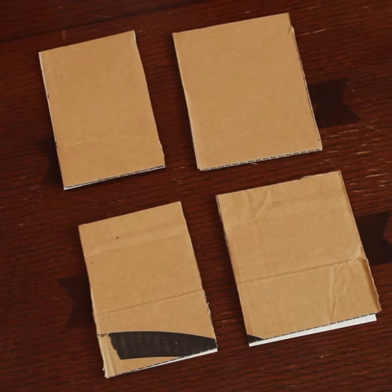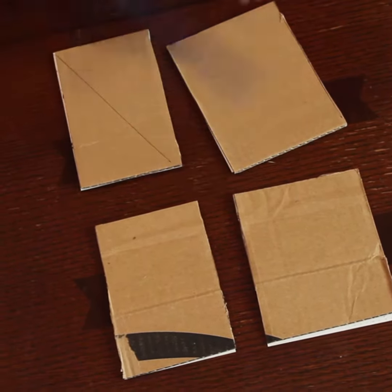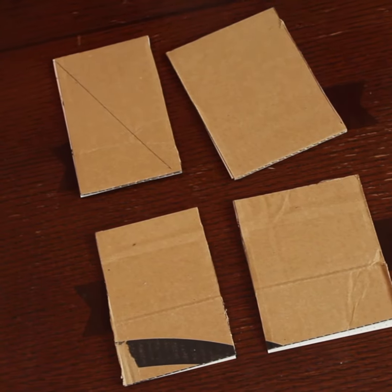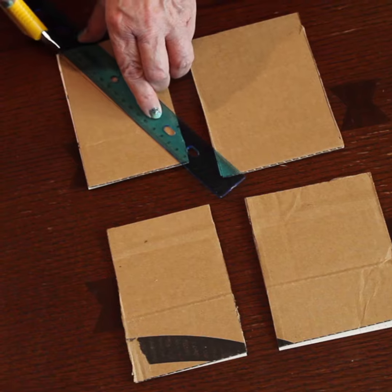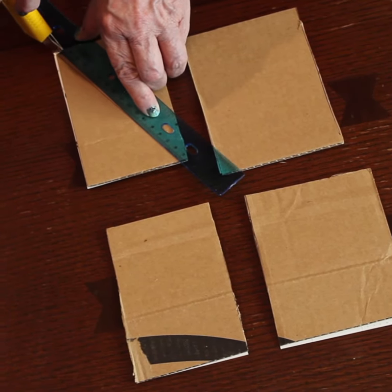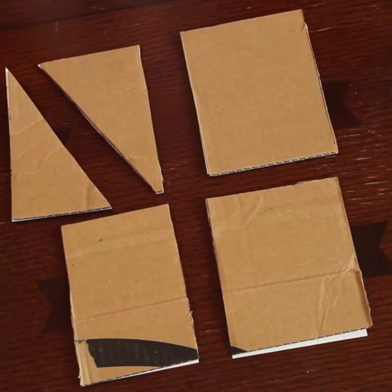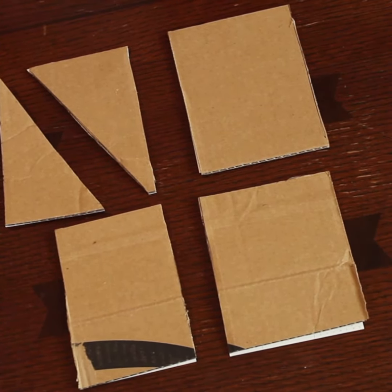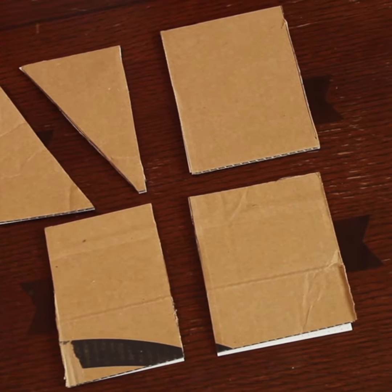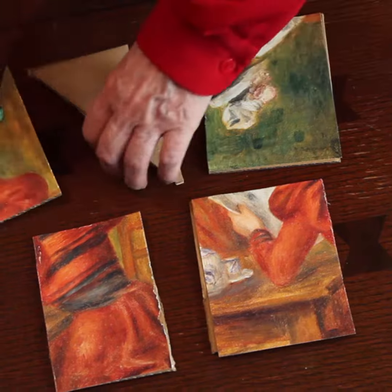Once he's used to doing the puzzle — first by sliding the pieces together, and gradually mixing and putting them upside down and all kinds of nice ways to do it wrong — then you're going to cut another piece, simply a diagonal in one of the square pieces. And here you go, now you have a six-piece puzzle.